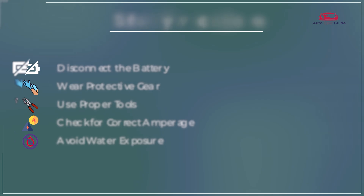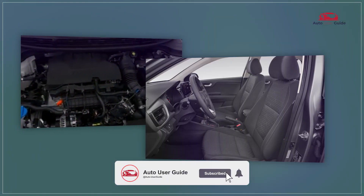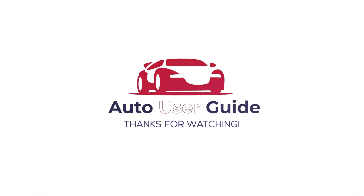If this guide on fuse box location and diagrams is helpful, please like and subscribe for more tips. Thanks for watching.